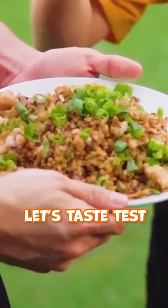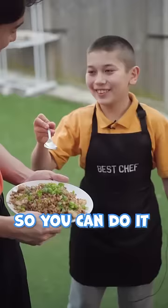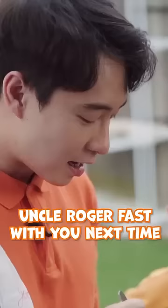Now for some spring onion. Let's taste test. Uncle Roger, I'm fasting — it's Ramadan. So you do it. Oh, that's so sad. Uncle Roger will fast with you next time.